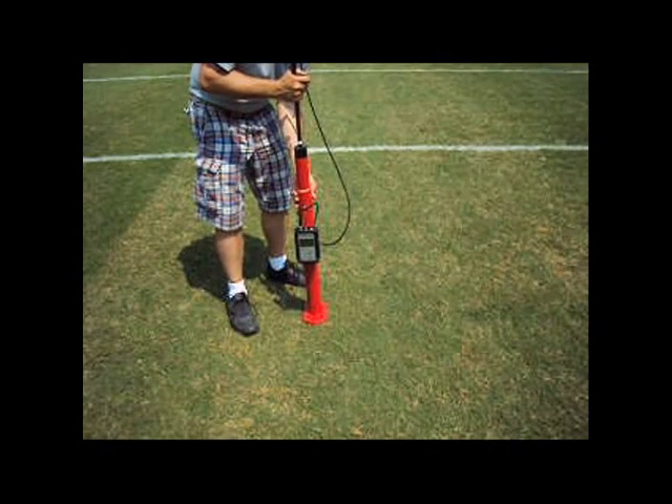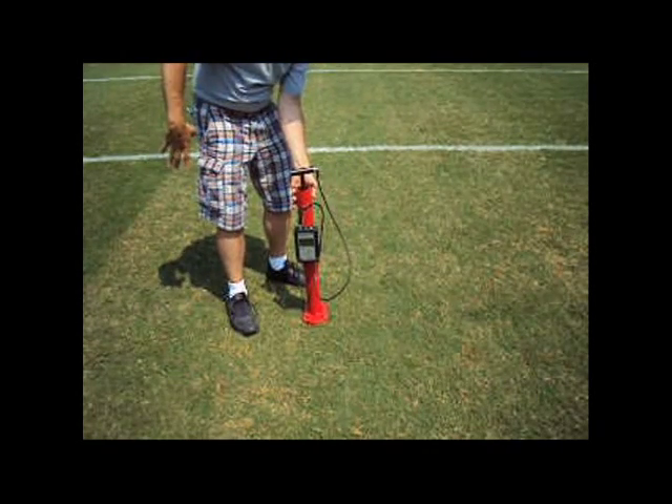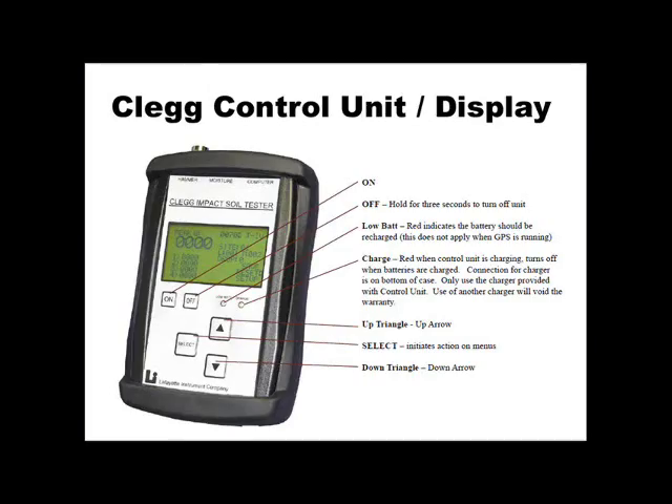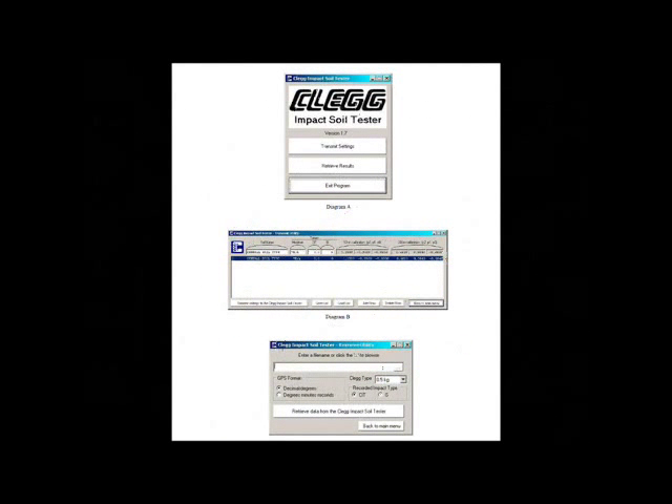Then the Clegg Hammer is simply dropped onto the surface being tested and the results are displayed on the battery-operated control unit. These readings are stored in the internal data logger and can then be downloaded onto your computer with the software program that also comes with the unit.